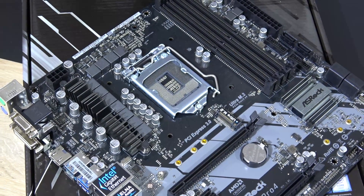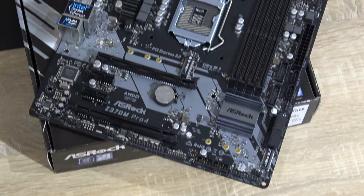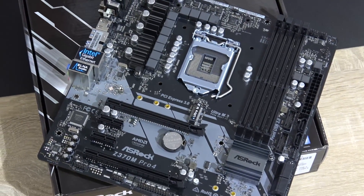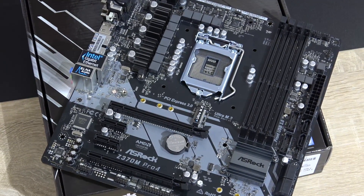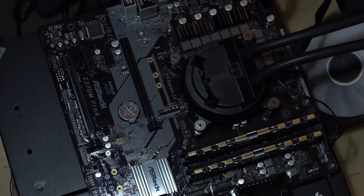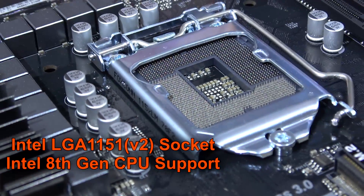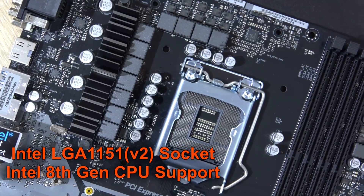In this lower price range nobody really cares that much about aesthetics, not even I do. But ASRock did a great job here once more and I certainly like the look. Although one should note, for you RGB lovers out there, look elsewhere — there's none on board.